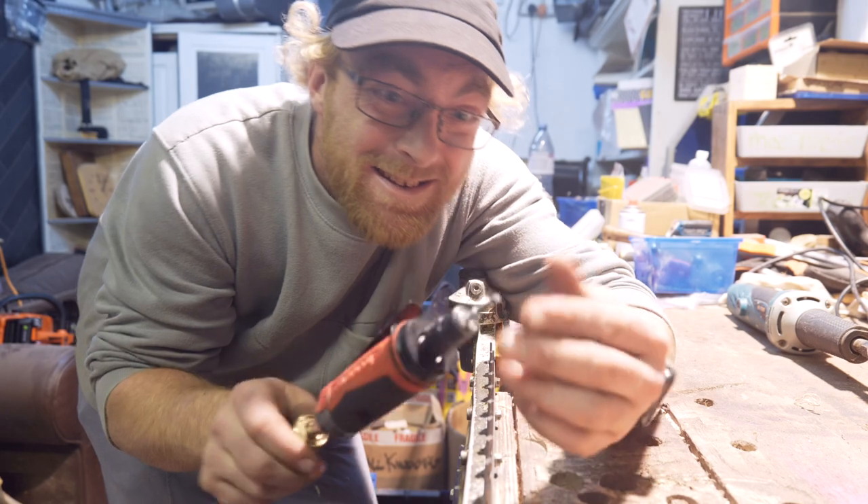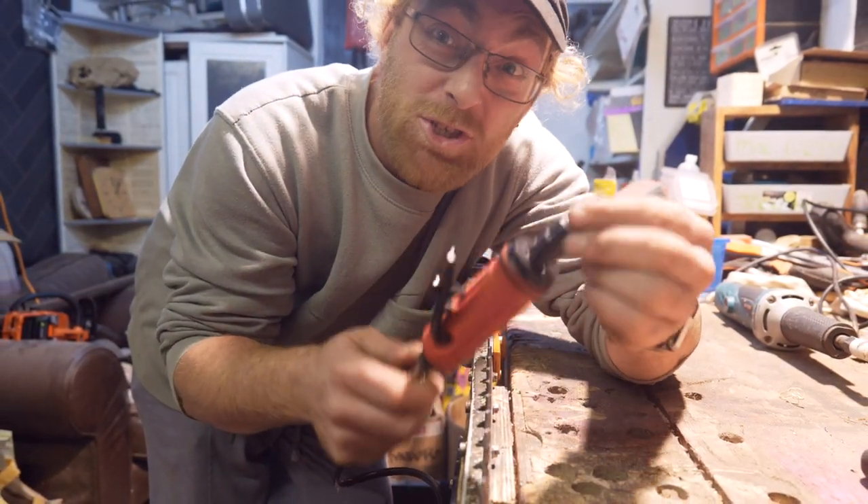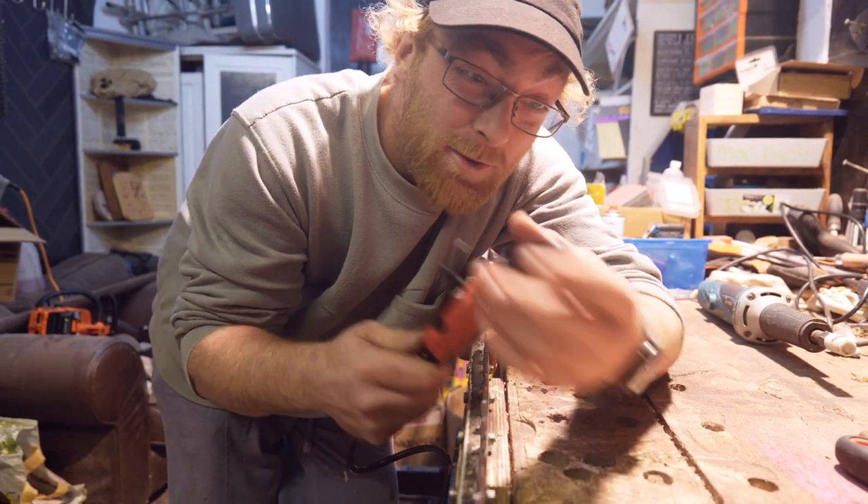Honestly, really, really unimpressed with the Granberg sharpening stones. I've not actually used them on a chainsaw yet, but they're just wearing really fast. I think we're going to switch back to some Dremels.